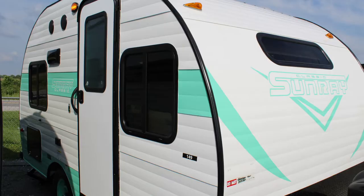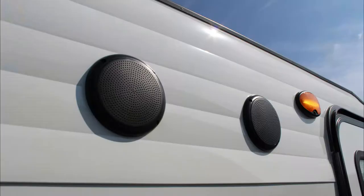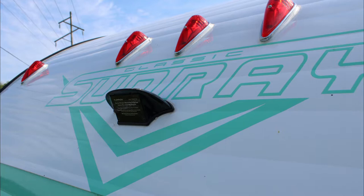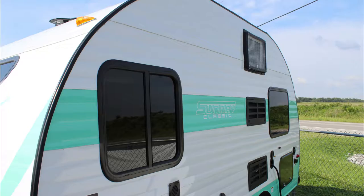Onto the exterior, something that I love and you'll love is the turquoise color that really makes this pull behind stand out. If you're outside and want to blast some jams you are more than ready to with these outdoor speakers. Sometimes we all need a little help backing up, so that's why this Sunray Classic 149 is prepped for a backup camera that our service department would happily install for you.